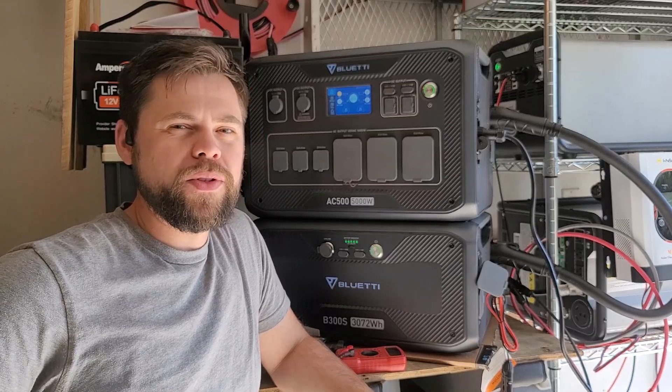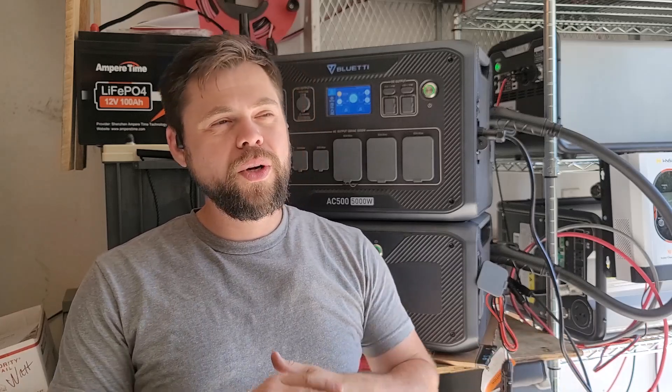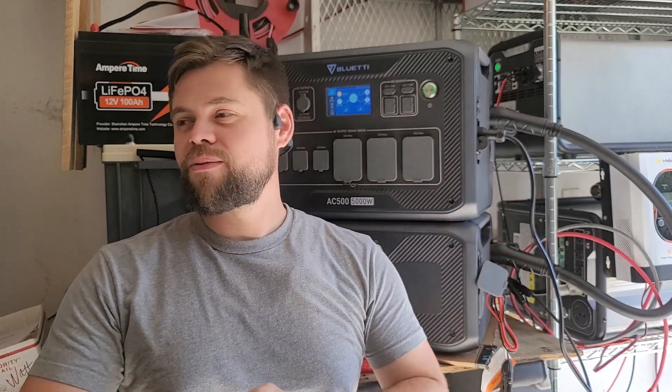That's pretty typical with solar generators, but it is a bit of a letdown. I'm waiting for my second AC500 unit — I purchased it myself so I can link them up and power my entire house, which I'll show from beginning to end. With one unit and this configuration, I can only run half my electrical panel with no 240 volt loads. That will be covered in the next video with the second unit and the 240 volt connection for the whole house.